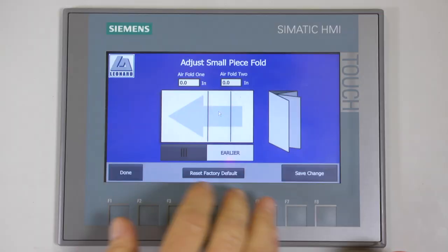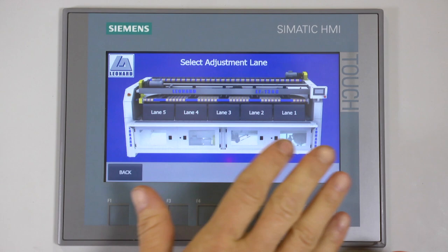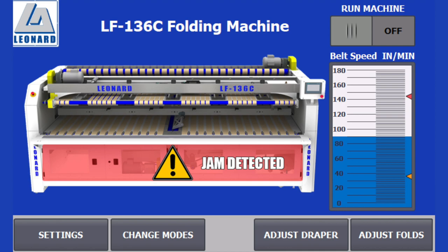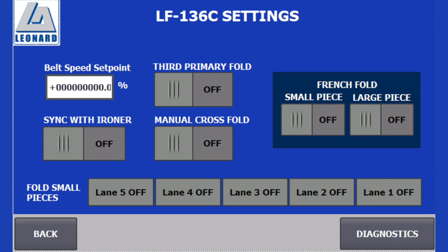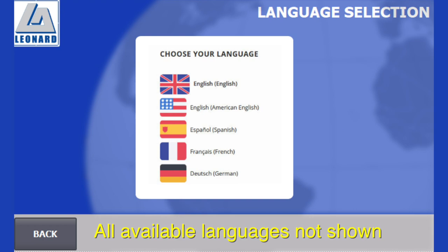Control is at your fingertips with a Siemens PLC control panel that's easy to use, highly automated, and programmable. The PLC offers a variety of operation and diagnostic testing, including multiple jam detection photo-eyes that can provide feedback to the operator when a jam is detected, the ability to manipulate all folding and draping functions, as well as system diagnostic and fault history, and the ability to configure all folding and stacking functions.